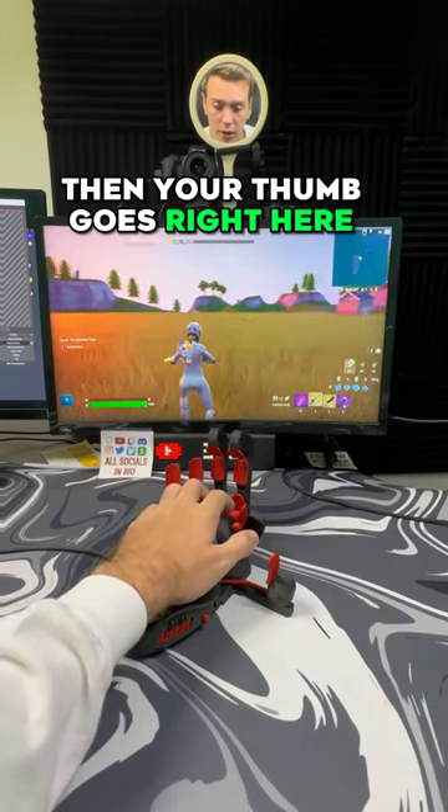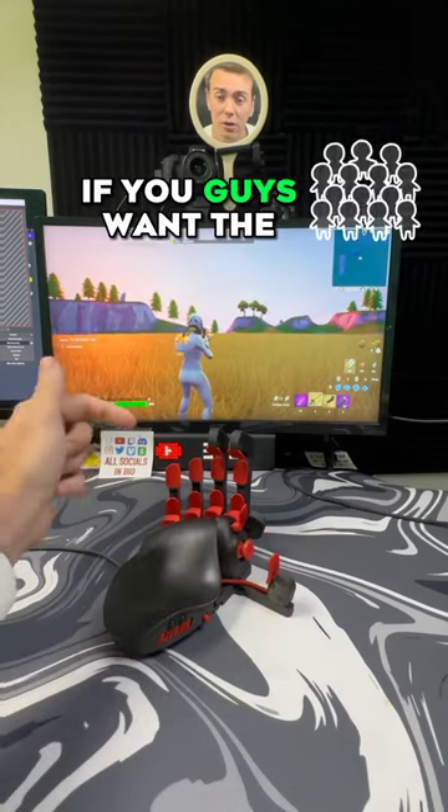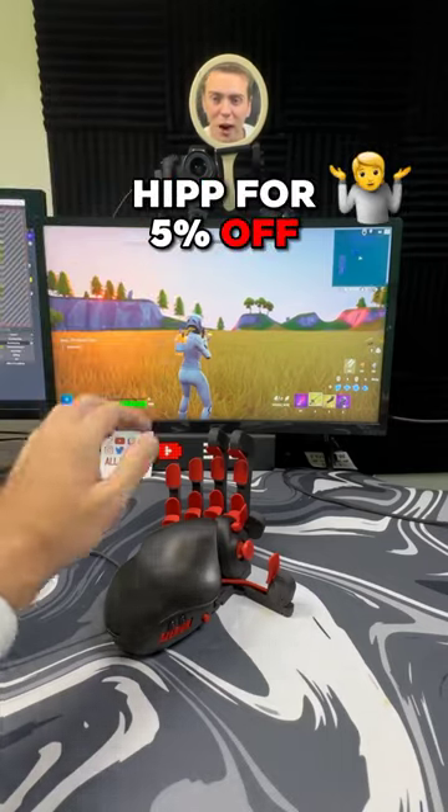Then your thumb goes right here on the joystick so you can move around, and then you aim with the mouse just like normal. If you guys want the Azeron keypad yourself, I'll put the link in my bio and use code HIP for 5% off.